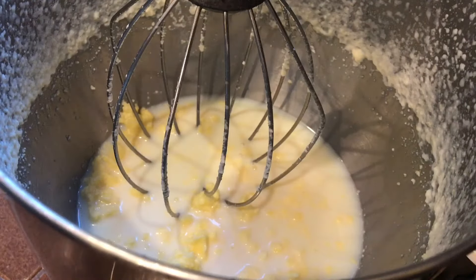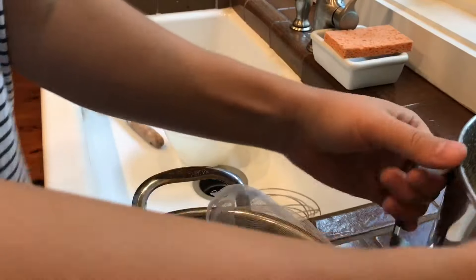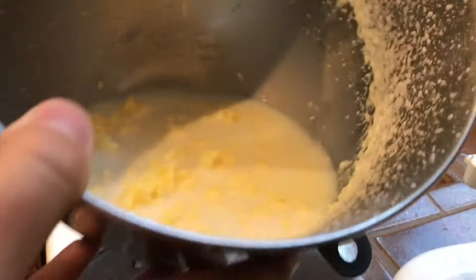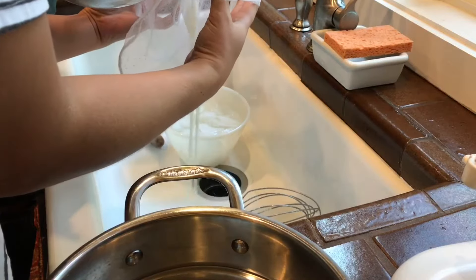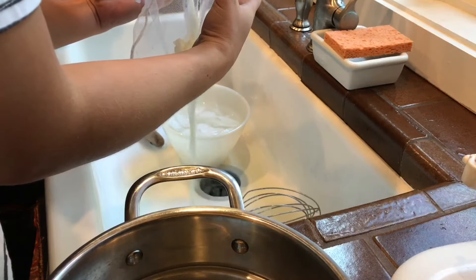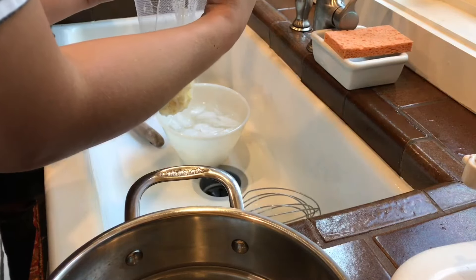Now I have to do the cheese puff. This is really exciting. That probably took — how long do you think that took? Fifteen minutes? And that's buttermilk.